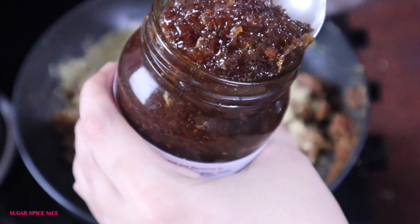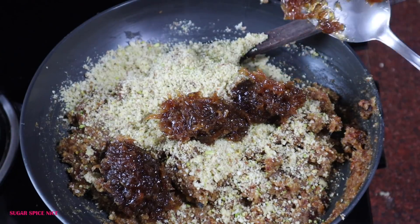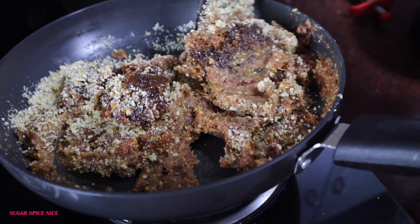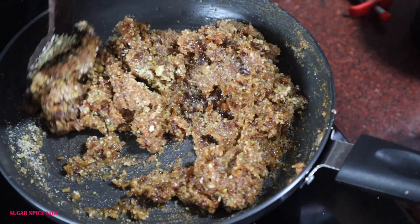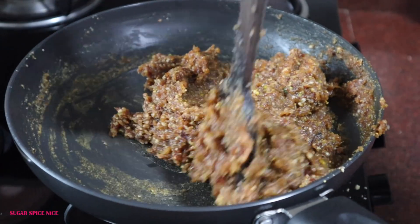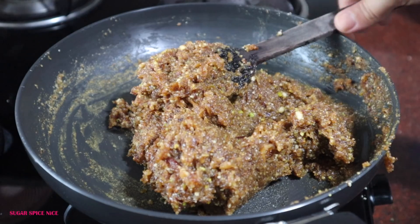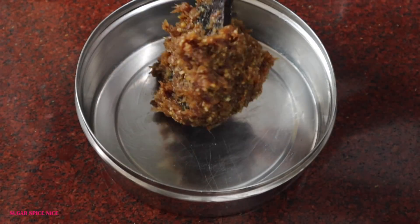This is the Leaf and Nectar Gulkand — my absolute favourite. I'll leave an Amazon link in the description in case you want to try it. I'm adding about 3 tbsp of Gulkand, but if you don't like the flavour that much, you can just add 1 spoon — it totally depends on you. Once added, just mix everything well. It'll feel slightly dry and that's fine.